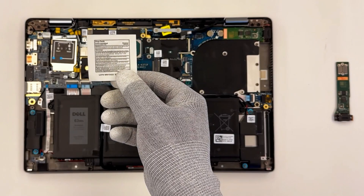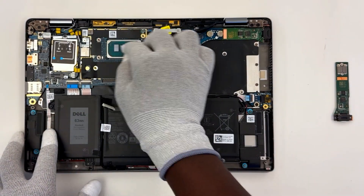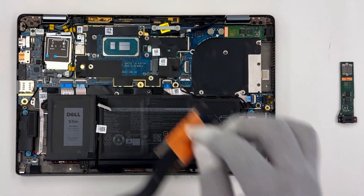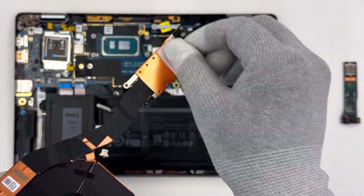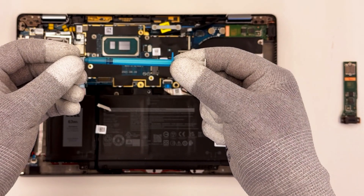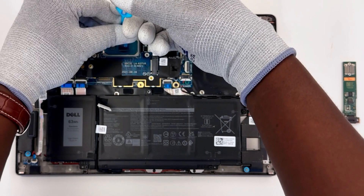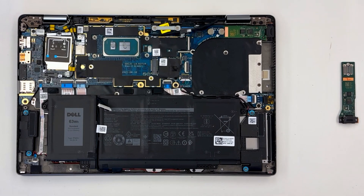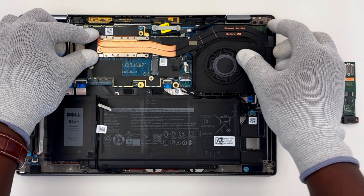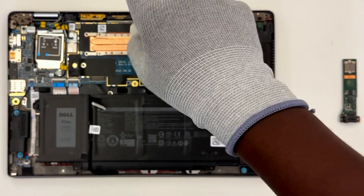Install the heat sink assembly. Clean off the old thermal paste from both the CPU and the heat sink — make sure there's no leftover paste, dust, or debris. Now apply fresh thermal paste on the CPU and place the heat sink assembly into its slot in the computer. Replace the screws to secure the heat sink assembly.